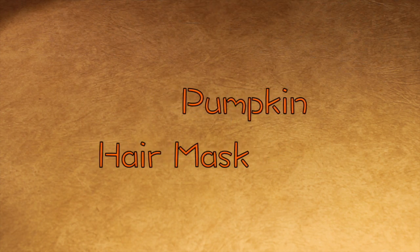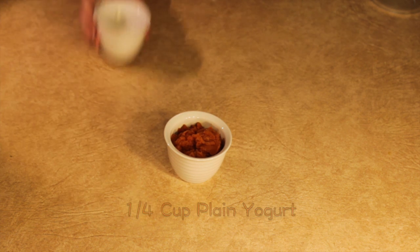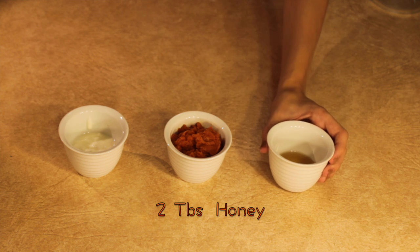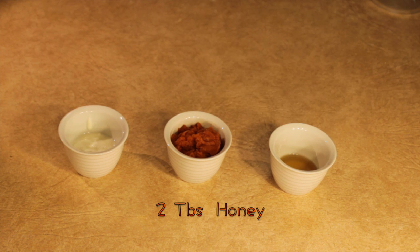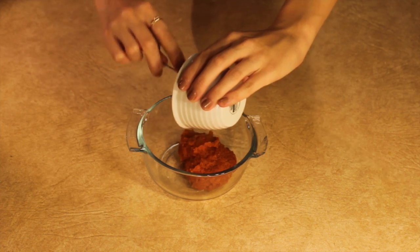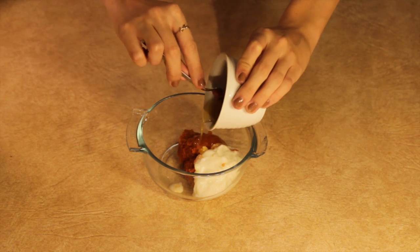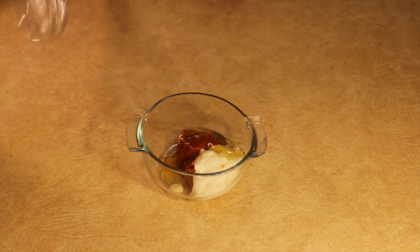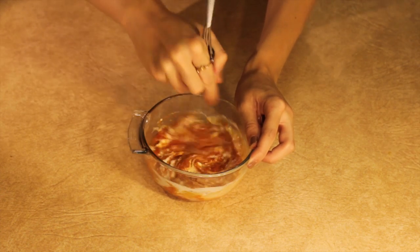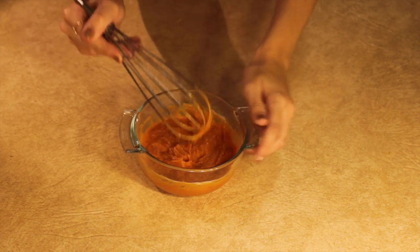Next is the pumpkin hair mask. For this you're going to need half a cup of pumpkin, a fourth cup of plain yogurt — try to use natural yogurt if possible — and two tablespoons of honey. Grab your mixing bowl and add in all the ingredients: pumpkin, yogurt, and then honey, though any order is fine since you'll get the same end product. Grab your whisk to get the best consistency and evenly distribute the pumpkin, since it can be a little chunky. Once you get that finished product, you're done with the hair mask.